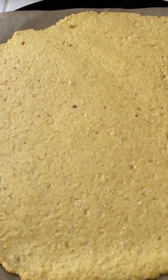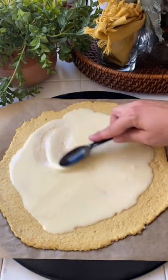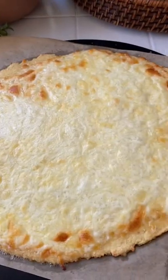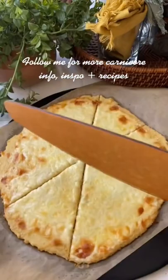It will be firm and a little golden brown on the edges. Then add your sauce of choice — I made an alfredo for ours. Spread it all out, then add your toppings and mozzarella cheese, and bake it again for about 10 minutes. Then cut it all up.